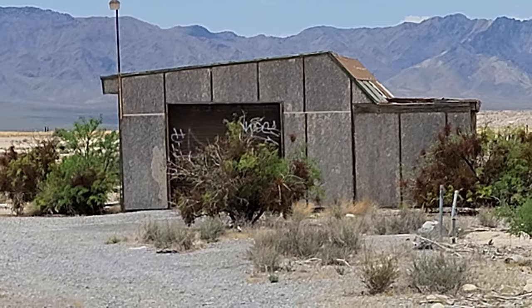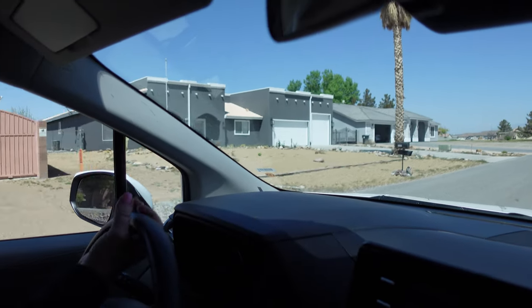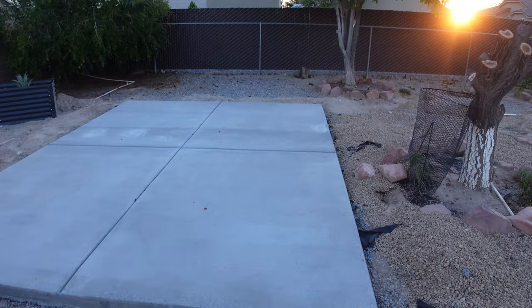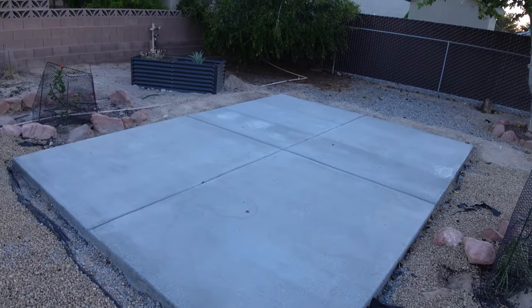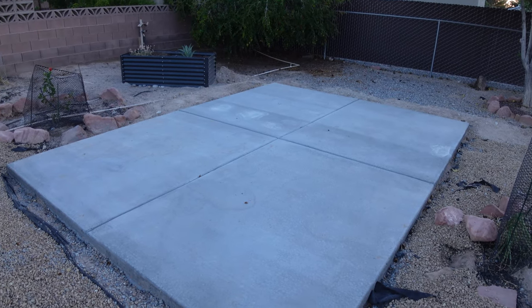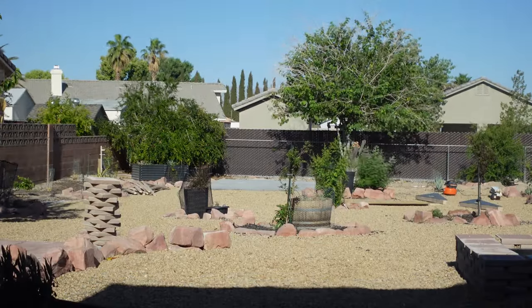First, we had to pick the right property. There's our new house, and we have a half an acre, so we've got plenty of room to build. The first step was staking off the space, and then a couple of weeks later, we had the concrete poured. I did the slab 12 by 16, so I've got 192 square feet on the slab, which gives me about 160 square feet for the kitchen. The next step was having Tough Shed come out.